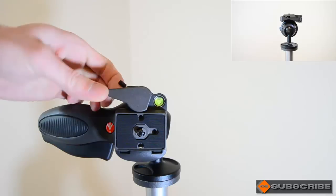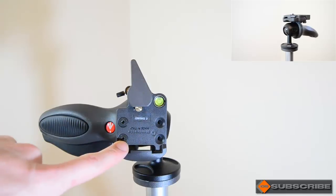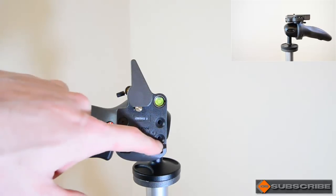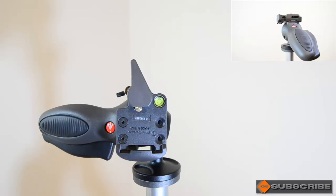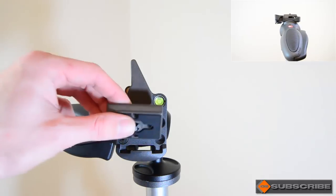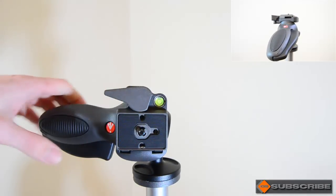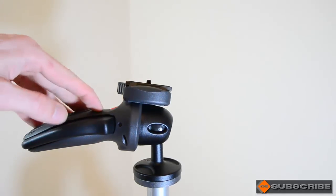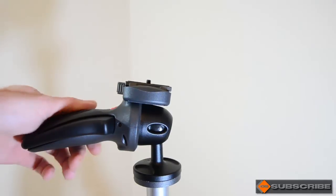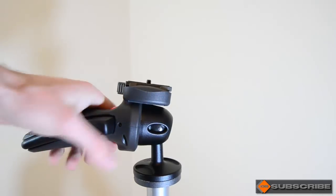The Allen key I showed you earlier is used for these two Allen screws over here. The reason for that is this handle can be mounted to either side depending on whether you're left-handed or right-handed, which is quite a good feature — it's going to make it a lot easier to have it on the right side for you. Overall it feels really good; it is made of plastic as I said, but it's a high-quality plastic and it's also got a nice rubber grip to give a little comfort when you're twisting this around.